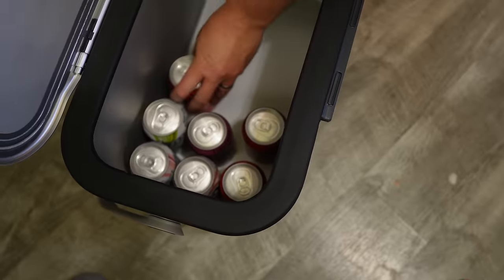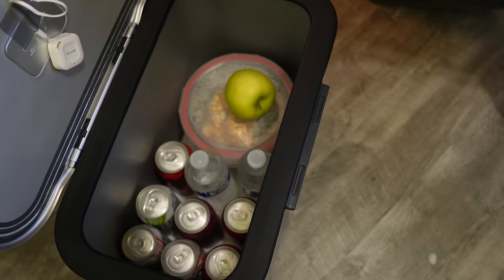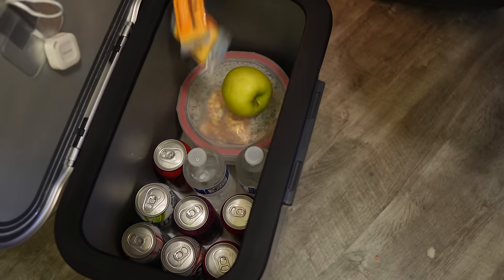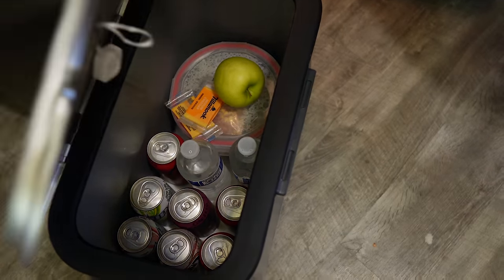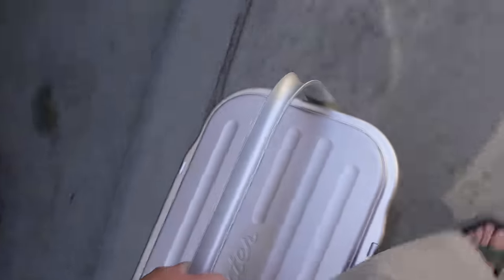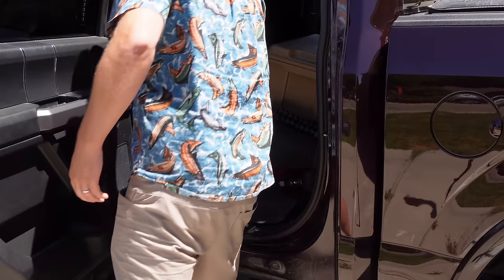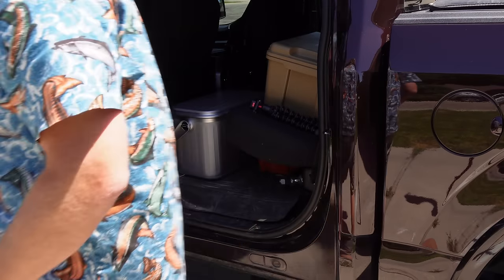Now I really want to test the no-ice claim, so I'm going to take those ice packs out and just put my lunch and some cold drinks into the cooler. I've got some errands to run this afternoon — I'll put it in my truck. No ice — however, I am doing what they suggest on their website, which is to have items pre-chilled, pulling them straight out of the refrigerator. The cooler will rise to room temperature since I'm removing the ice packs, so it'll be like pulling it out of the garage and just putting cold stuff in.